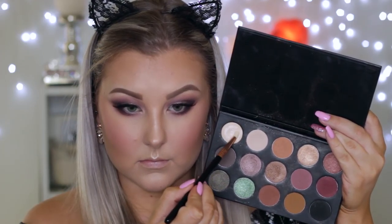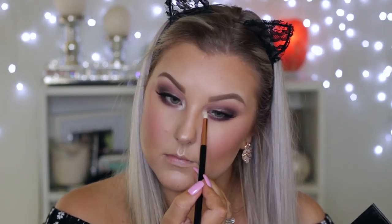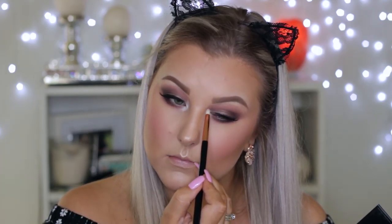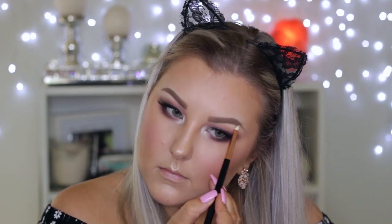Then to highlight my inner corners and brow bone, I took the shimmery light highlight shade — this is the most gorgeous highlight shade ever, I just love it. Then to line my lower waterline, I'm using this Marc Jacobs Gel Liner in the shade Mist Me, which I've been loving so much lately.